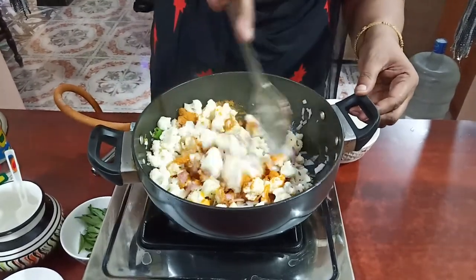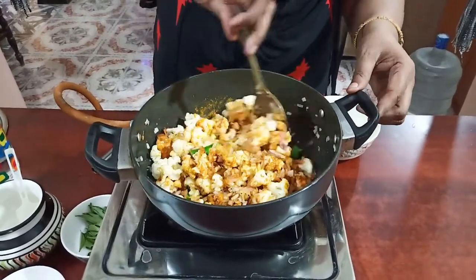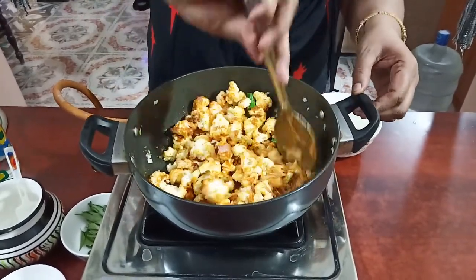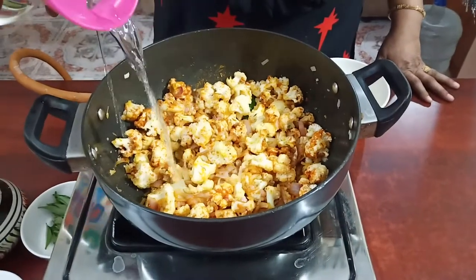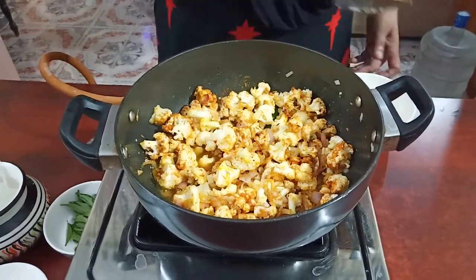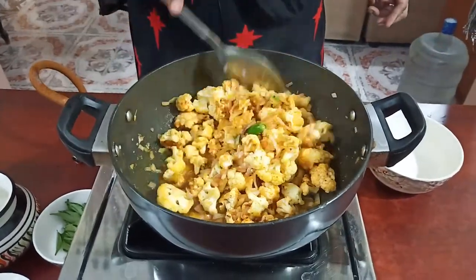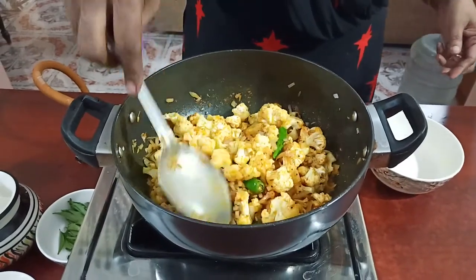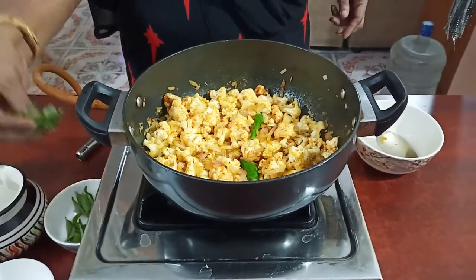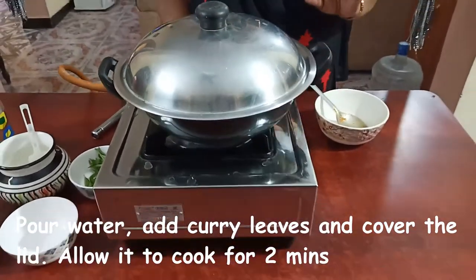This is a little bit more. The taste is very good. Let's add a little bit of salt. Now it's going to be around 5 minutes. If you need to put it in order to make it this way.